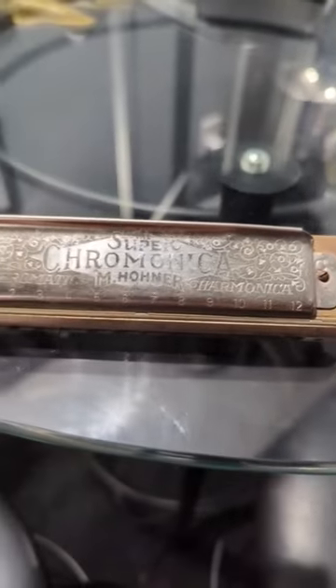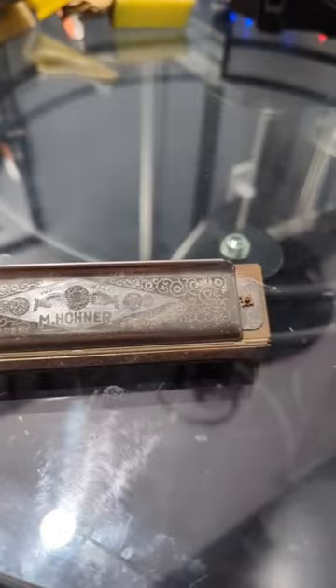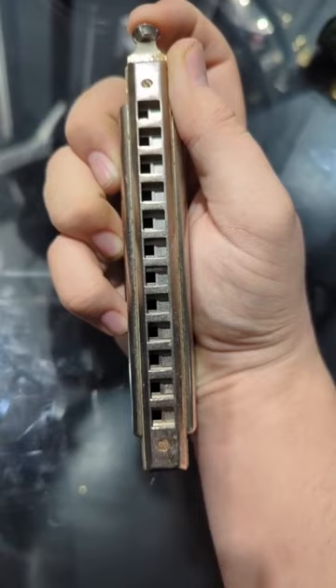I just got a chromatic harmonica and it is super cool. It has a switch on the right side, and when you push it in, it changes to a different set of open holes, which allows it to go from natural notes to accidental notes.